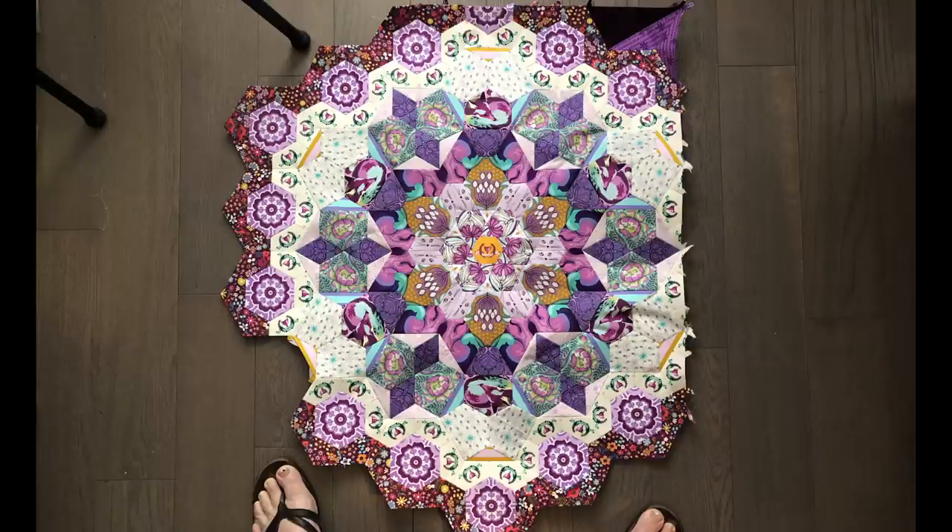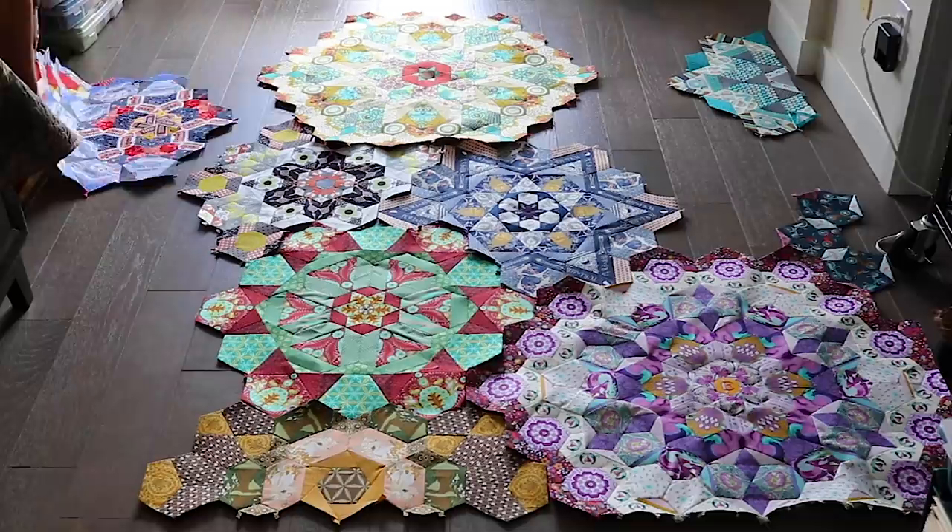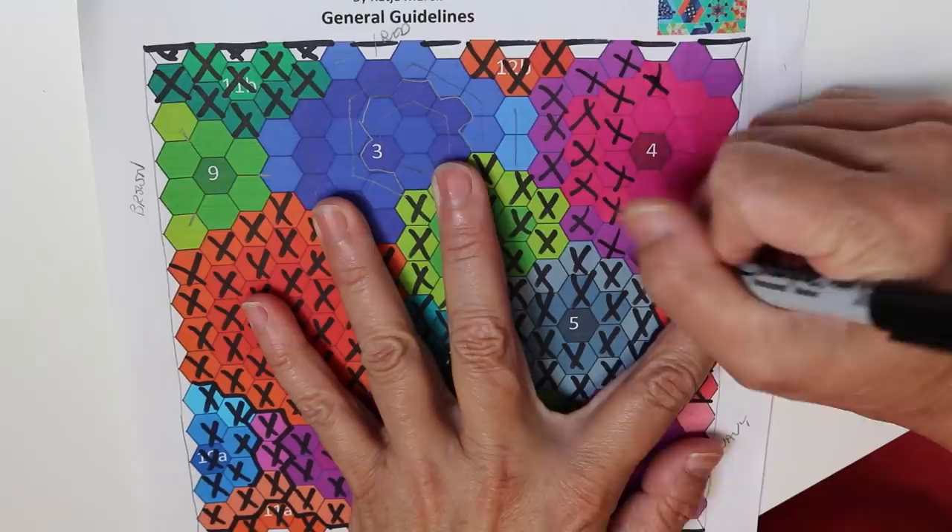The exciting moment is to lay it all out with all the other hexagon rosettes and see how the colours lie and how it all works together. It's just so much fun. This is getting to be a really big quilt. As you can see, I only have four more rosettes to do. By laying them all out like this, it gave me an idea of what colour my next rosette will be.